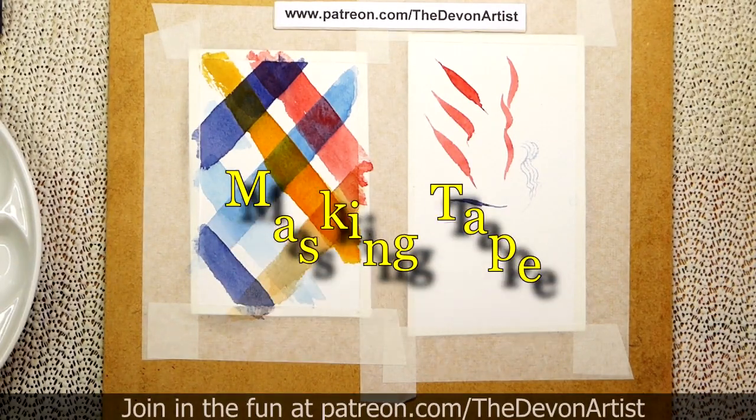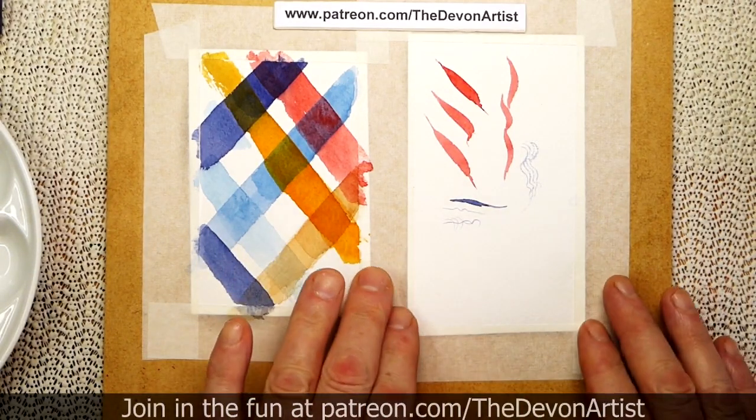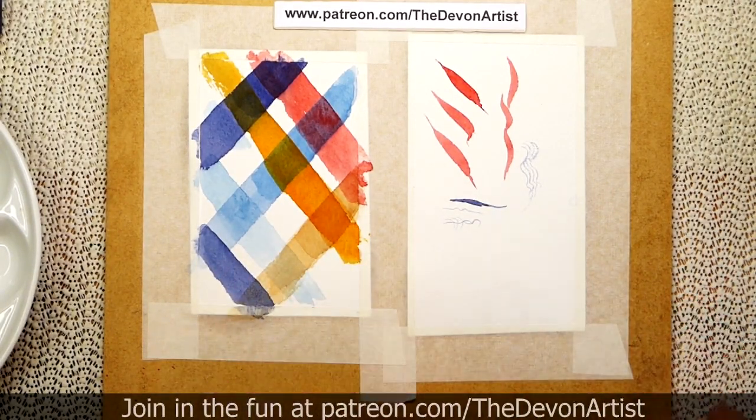Right, masking tape. Now this is something I want to talk about today because, as daft as it sounds, it's actually quite important. You've got to make sure that you've got it to the right kind of stickiness, so to speak, before you put it onto your paper.